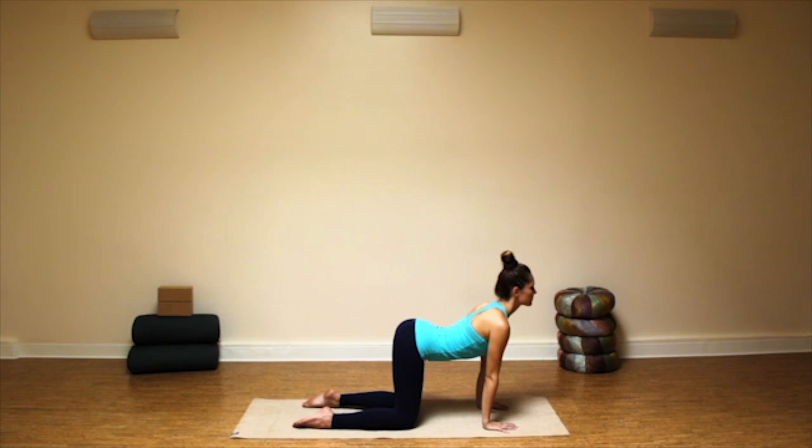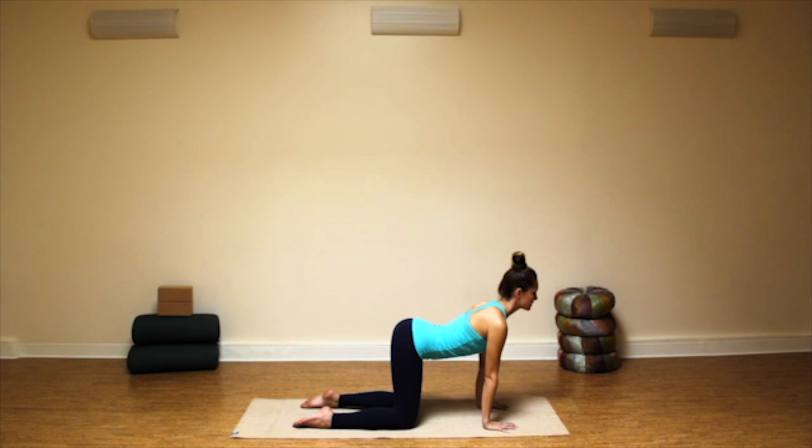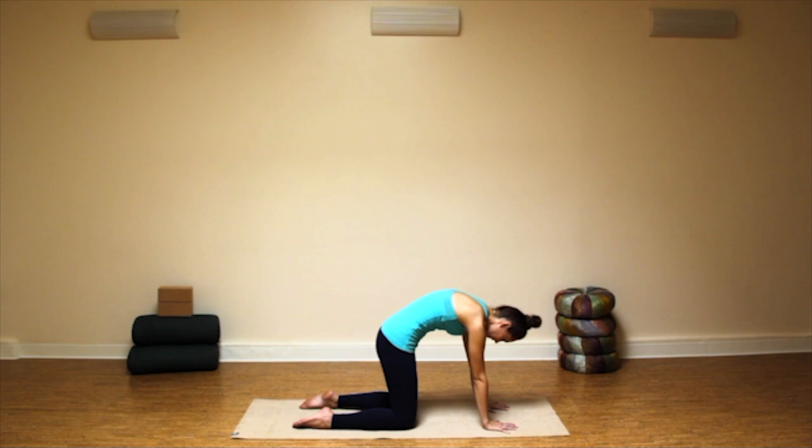Exhale, drop your head, round your spine, press evenly through your two hands. Two more cycles — inhaling, heart draws forward, collarbones widen and spread. Exhale, drop your head, tuck your tail, and let your head hang. Inhale, draw your heart forward, slide your shoulders down your back away from your ears. Exhale, drop your head, tuck your tail, and allow your neck to be long as your head hangs.